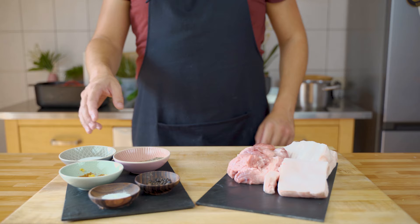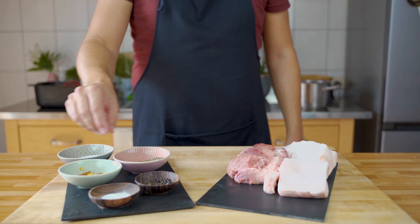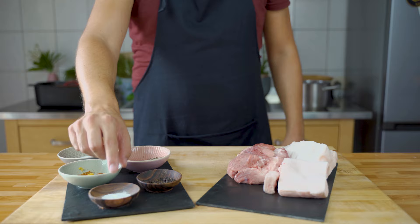And then for the spices: first of all we have salt, and then we have maize, paprika, and a bit of lemon zest. And then we have caraway and marjoram, black pepper, allspice, and to bind it together we need cataphosphate and some crushed ice later on.